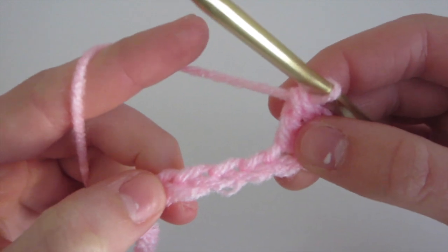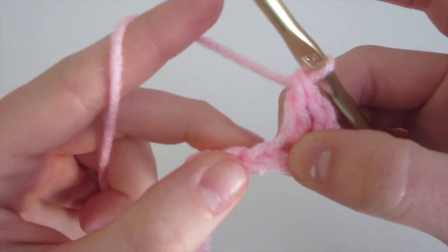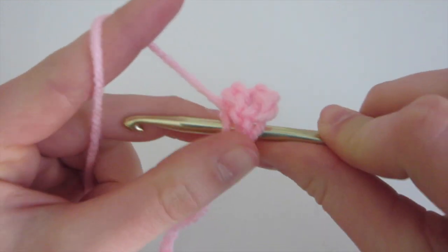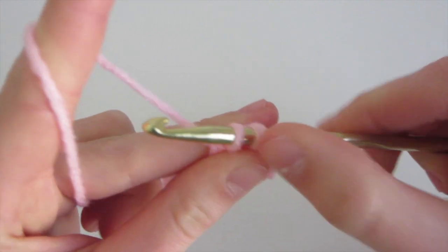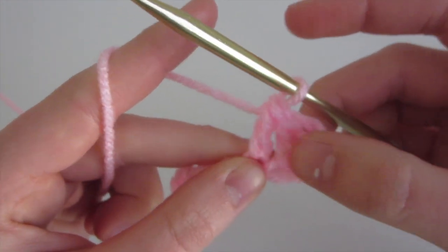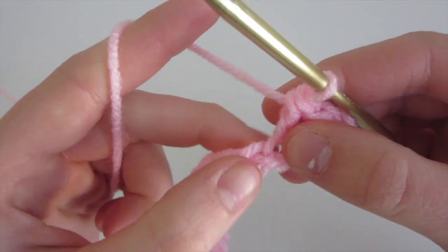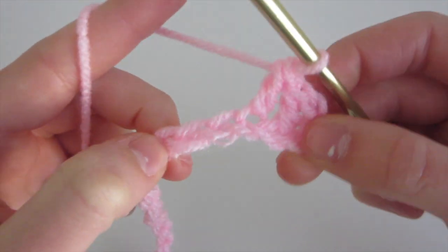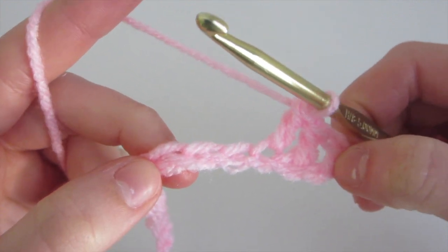Now we're just going to do one double crochet in each of the next four chains. Yarn over, insert, yarn over, come out, yarn over, pull through only the first two loops leaving two loops, yarn over, and pull through the last two. We need a total of six double crochet including the chain three. Do that, and I'll meet you back once you've completed it.